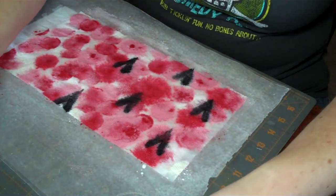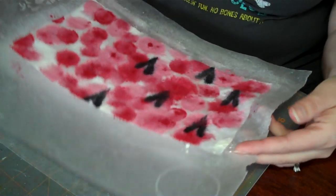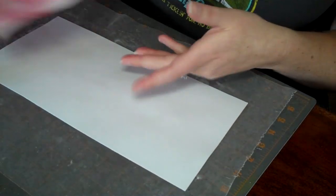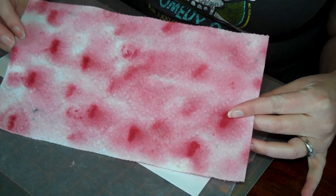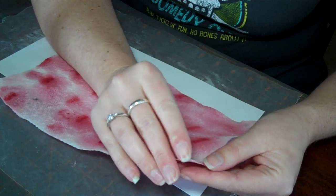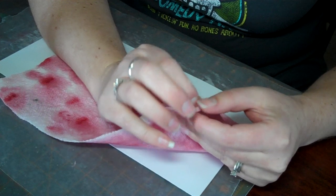You would set this aside to dry — it'll take a while because it's pretty wet. When you get done you'll have something like this. This one I just didn't do the black, and I also sprayed glimmer mist over the top. Then you go ahead and separate the two plies.